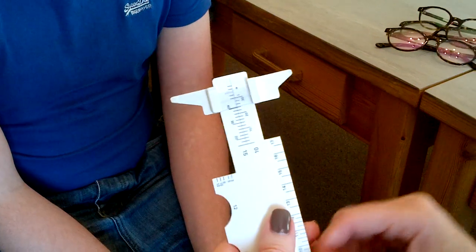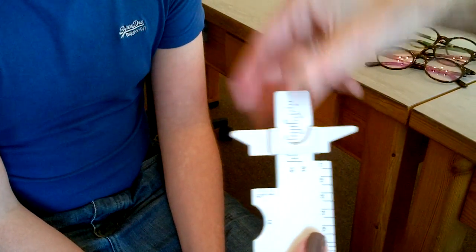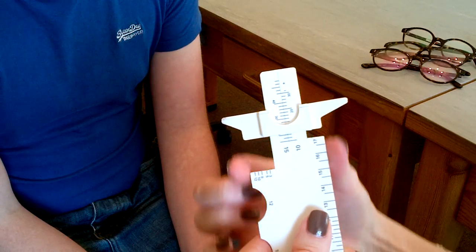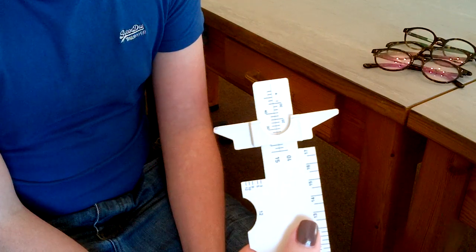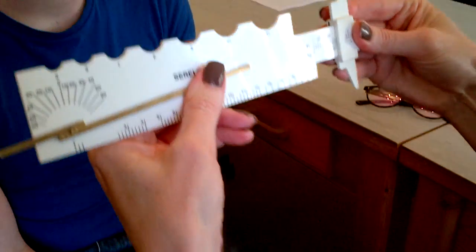The next measurement is the distance between the rims. So we had our cursor on the rule like this previously — we take it off, flip it over, and put it on, so it makes the box. That's how we know that the cursor is correct. So we'll measure the DBR at 10 first.